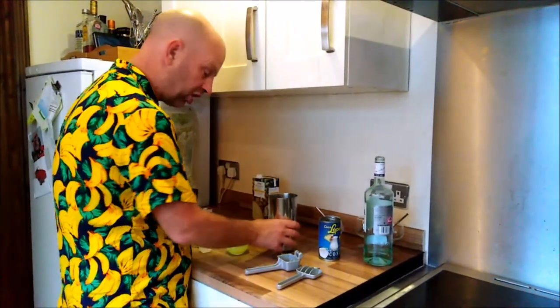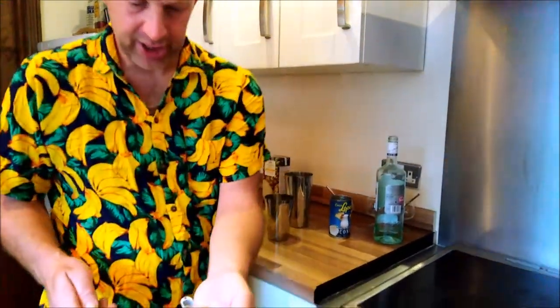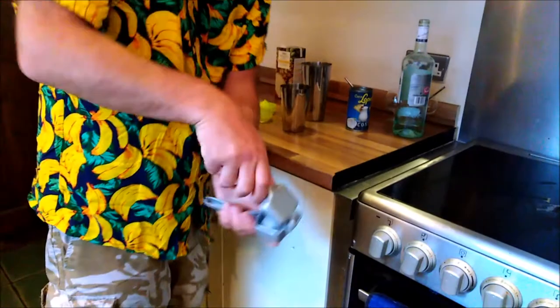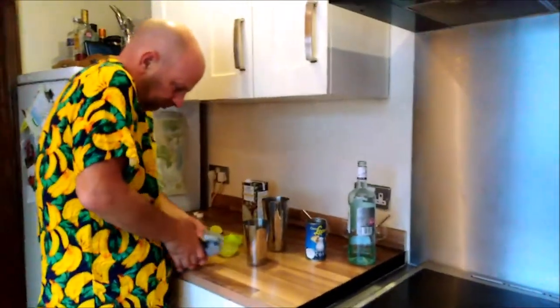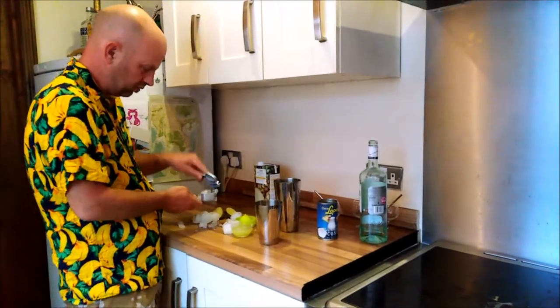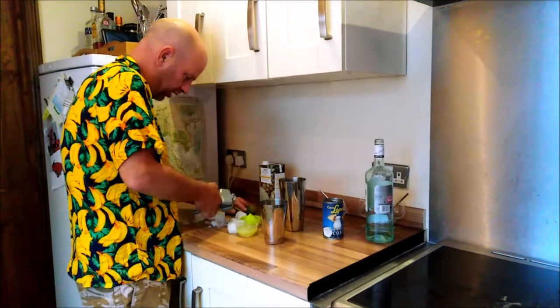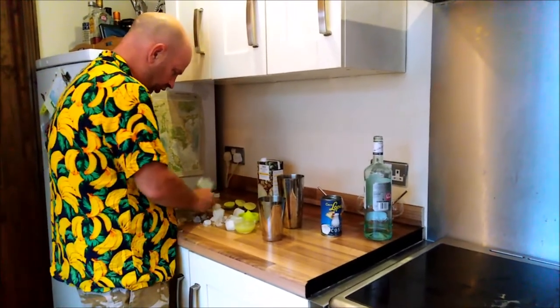Now we need crushed ice. I've got my little crusher here, which is a great little tool for crushing ice. It's going everywhere, but that's fine because I will then scoop it up.